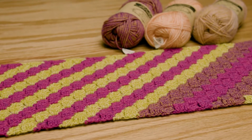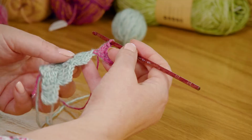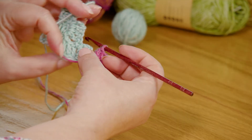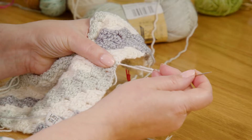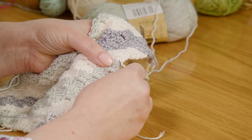Welcome back to our corner to corner crochet along. In this episode we're going to be working on the Columbine striped scarf. We're going to learn how to change colors, how to transition from one color to the next, and then how to square out one side and the other end to turn that triangle into a rectangle. Are you ready to get started?